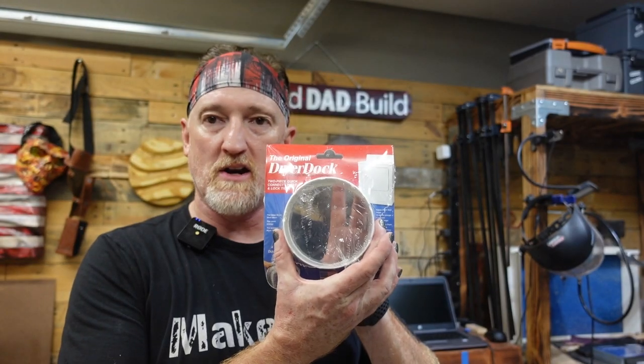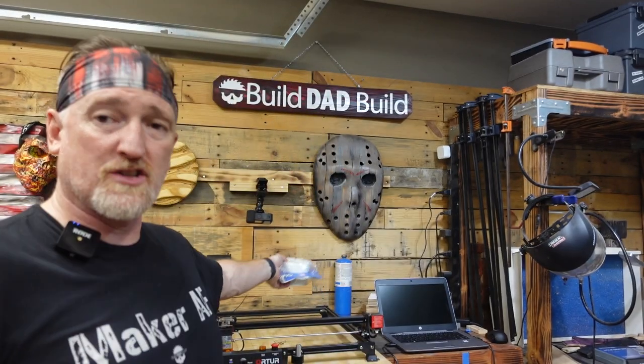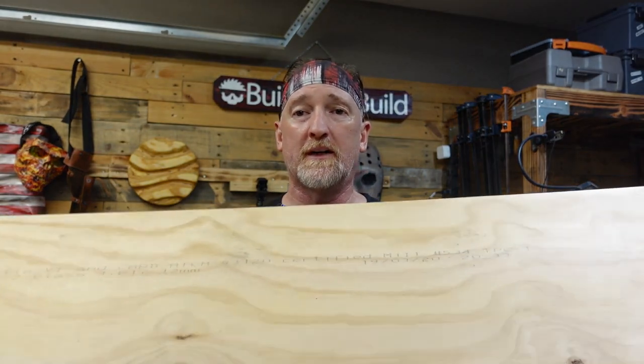Couldn't find anything on Amazon to install in the window to vent the Muse in my office. So I ordered a four-inch dryer dock to attach to the end of that. Then I came down to the shop, found a scrap piece of plywood, and I'm going to drill a hole in it and install the dock in that. This will install into the window so I can pop it in when running the Muse and pop it out when I'm not.